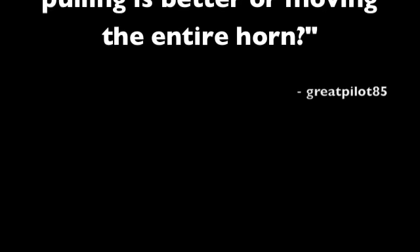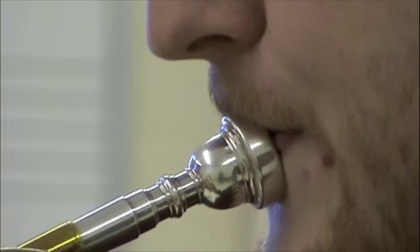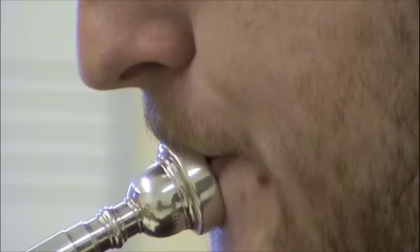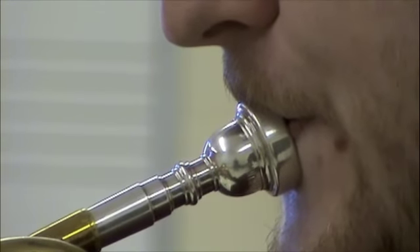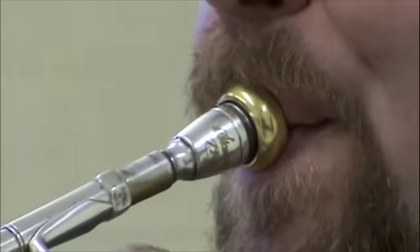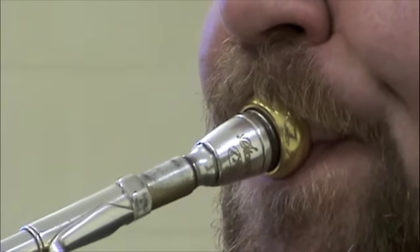GreatPilot85 asked about my embouchure motion video: 'Do you think pushing and pulling is better, or moving the entire horn?' If you watch players closely enough, you'll notice that everyone moves the lips up and down along the teeth with the mouthpieces they play. Some players, like this trumpet player, pull the mouthpiece and lips together down towards the chin to ascend and push them up towards the nose to descend. Others, like this trumpet player, do the reverse — pushing the lips and mouthpiece together up towards the nose to ascend and pulling them down to descend.